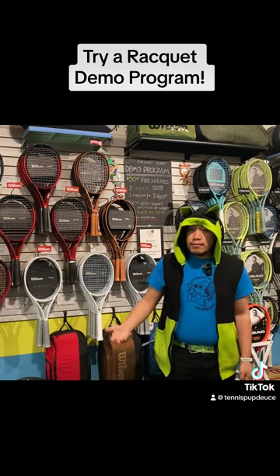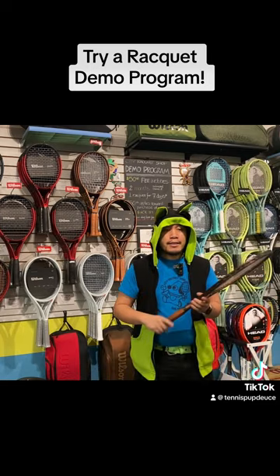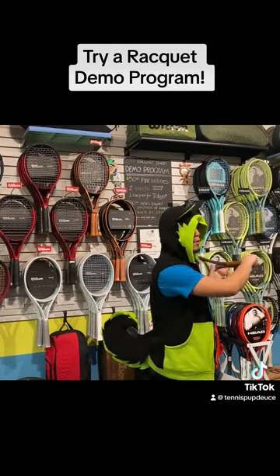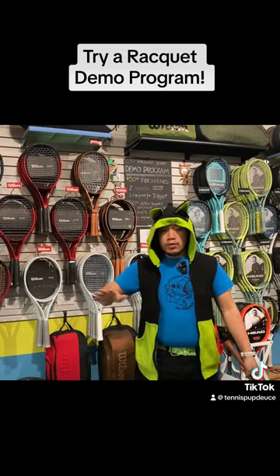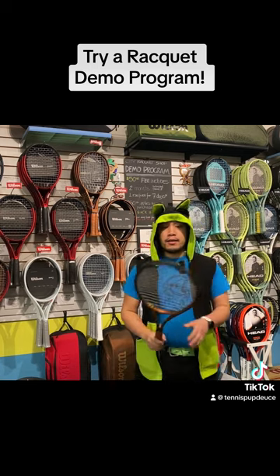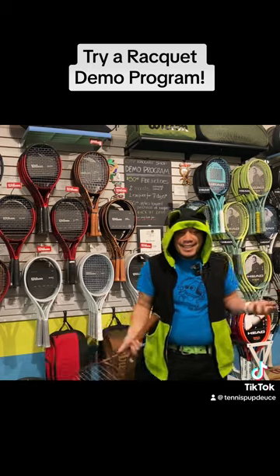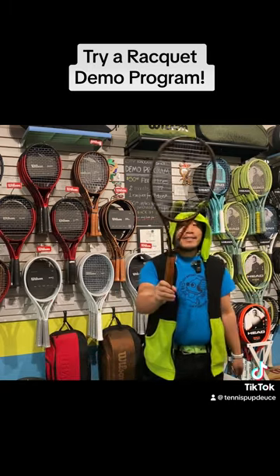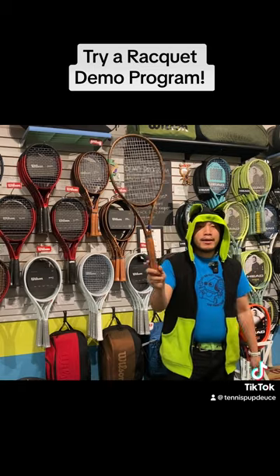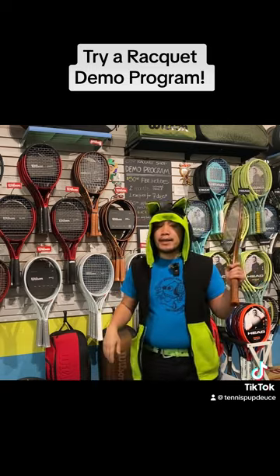Heavier rackets require a little bit more technique just because of the added weight — you're using the weight to drive through the ball as opposed to swinging with your arm. So heavier weight requires a little bit more technique. If I'm literally just letting this racket drop without any use of my arm, it's like a pendulum — you're using the weight of the racket.